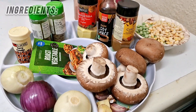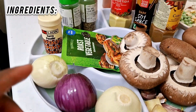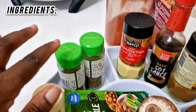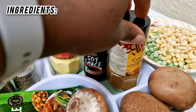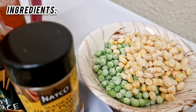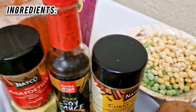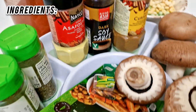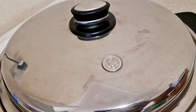Here are the ingredients: we've got some mushroom, ginger, garlic — three cloves, three onions, seasoning for the vegetables — curry, thyme, oregano (that one is optional). We've got soy sauce and a different curry as well. We've got peas and corn, carrots and beans, pepper, and all of the seasoning. We'll be using the Salad Master.